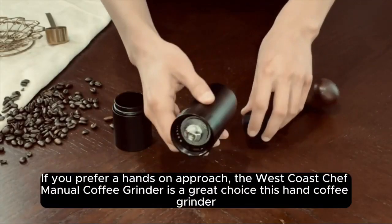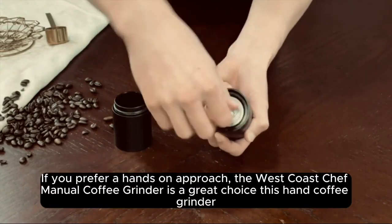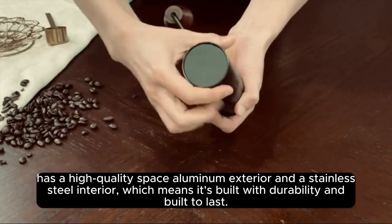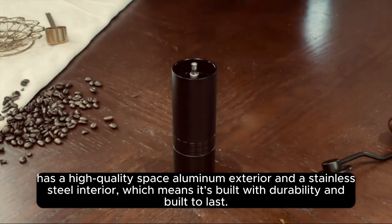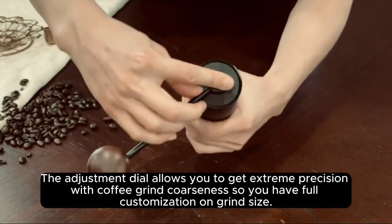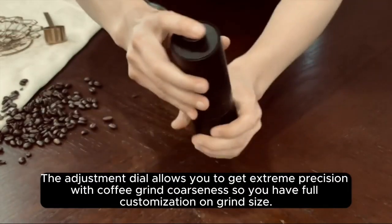If you prefer a hands-on approach, the West Coast Chef Manual Coffee Grinder is a great choice. This hand coffee grinder has a high-quality space aluminum exterior and a stainless steel interior, which means it's built with durability and built to last. The adjustment dial allows you to get extreme precision with coffee grind coarseness, so you have full customization on grind size.